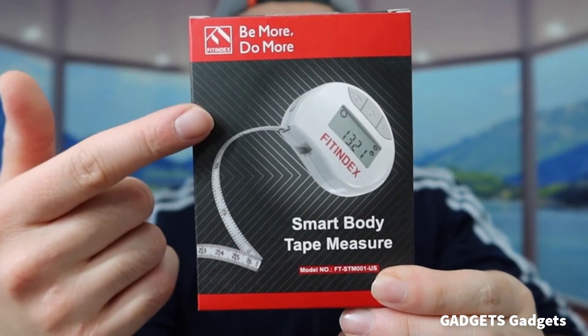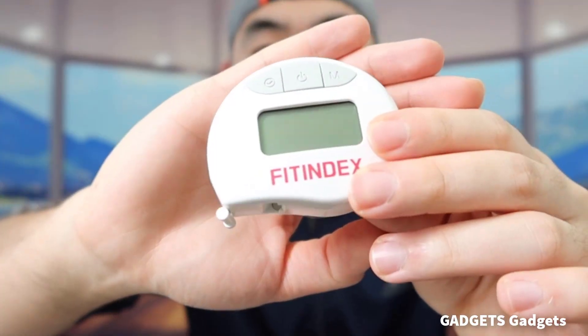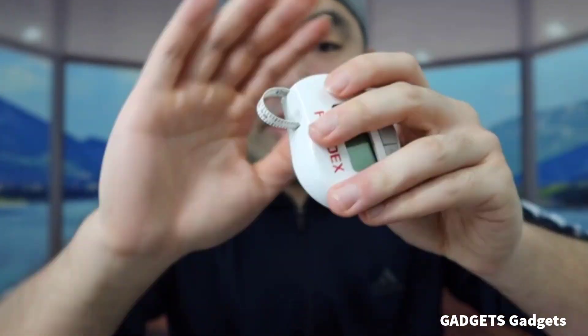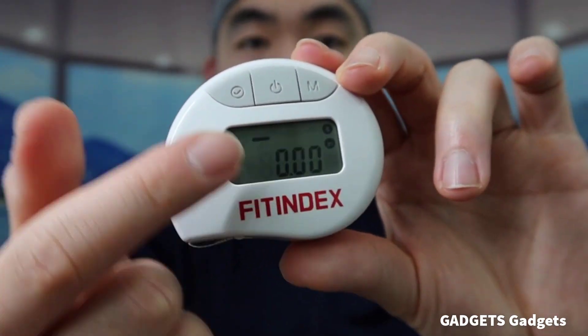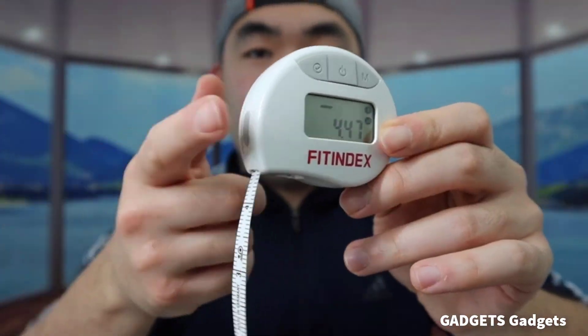The Smart Body Measuring Tape is compatible with Fitindex Series Scales and can also sync data with other health apps. The body tape measure is designed with a retractable EasyLock hook so that you can measure your body circumference quickly on your own. Pull out the tape measure, wrap the tape around yourself, clip it into place, and then retract it to the correct position until the panel shows readings. It's easier than a loose sewing tape.